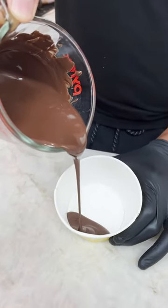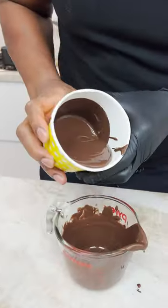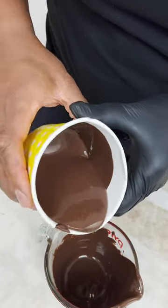Melted chocolate. Look at this — you just keep rolling around, rolling, rolling, rolling.